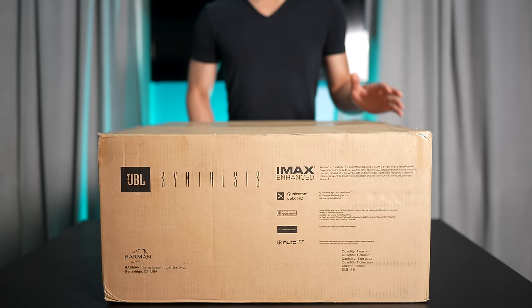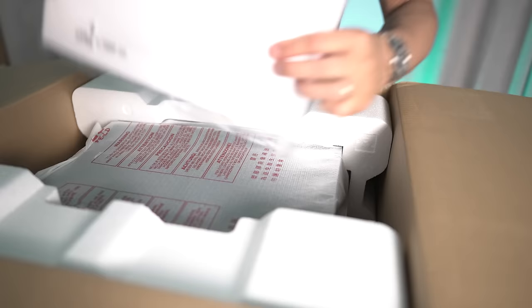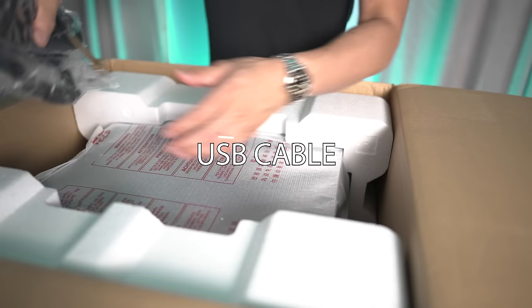Let's get it unboxed and see what we get inside. Inside we get some documentation, a USB cable, batteries and antenna, remote control, Wi-Fi antennas and calibration mic, and the power cord.